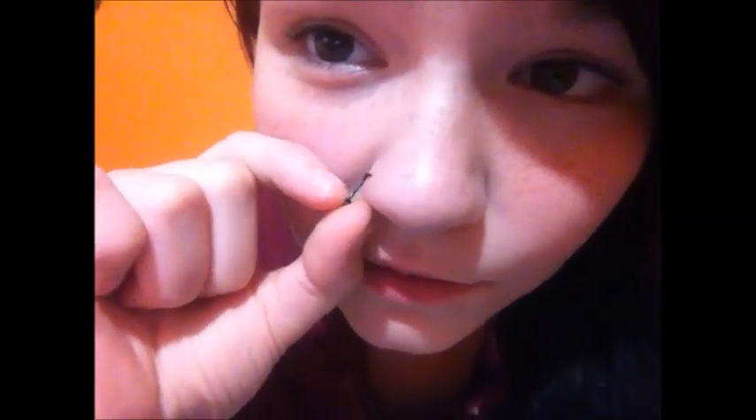To properly take out your corkscrew nose ring, you're just going to gently pull until you feel a resistance. And once you feel that, it might hurt a little tiny bit, but that's okay. You're just going to simply bend it downwards and then grab hold and then twist it out.